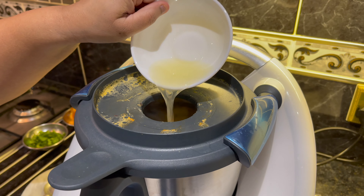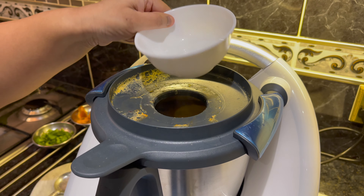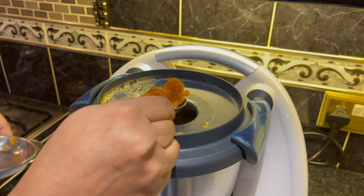After 10 minutes, add in the lemon juice and jaggery — you can do this by pouring it through the slotted spout of the lid.